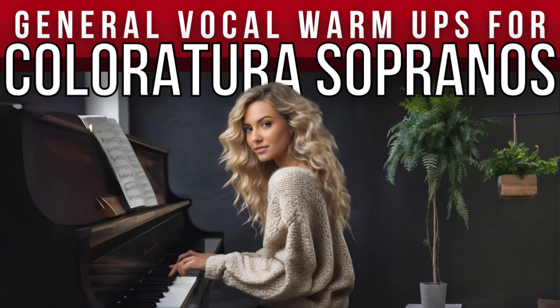Breath in for four counts. Hold for four. Now hiss out for eight. One, two, three, four. Breathe in.